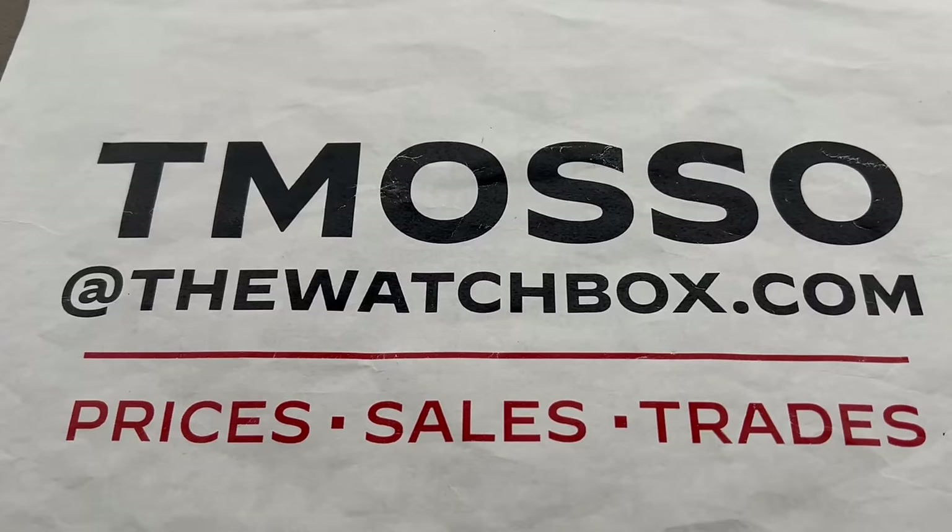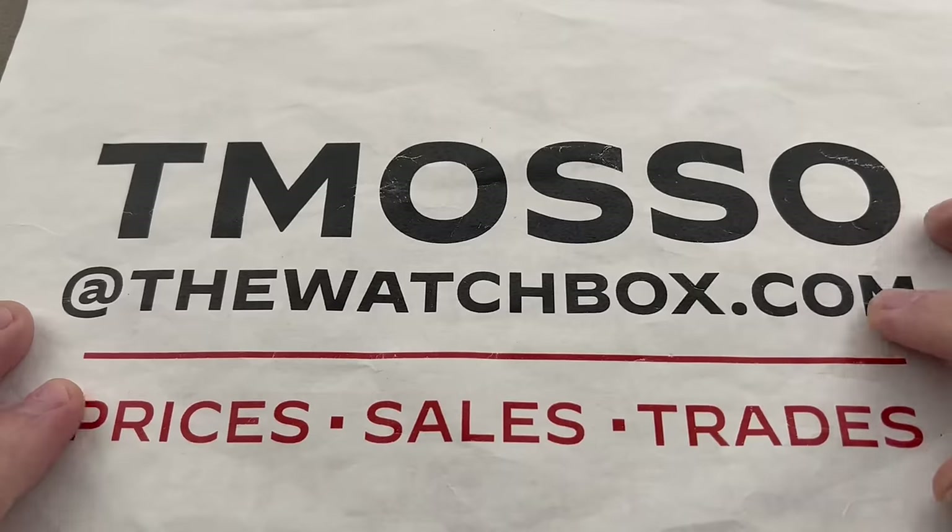Hi, this is Tim of the 1916 Company. Welcome back. The inventory shows have returned and we are starting our day with watches. New company name, old email.